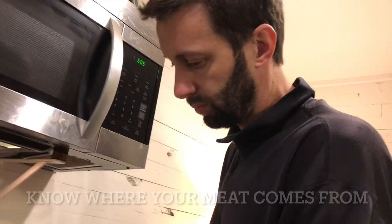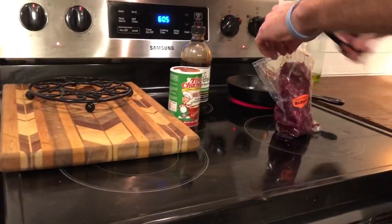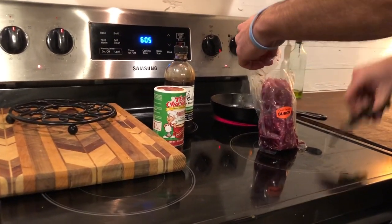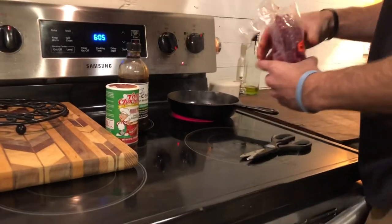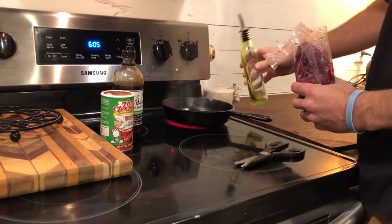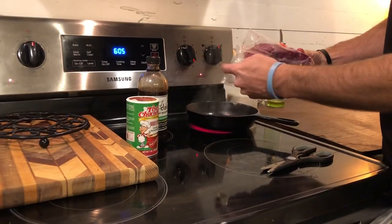Pan over here where we can see — we got the meat, we're gonna cut it. We've already got the heat turned on. I think I've had it turned on too long. We're gonna put the meat in our pan. I had it on high warming up in this cast-iron pan, and then I've turned it down to about medium since I can tell it's good.